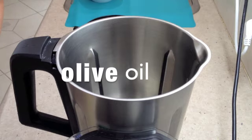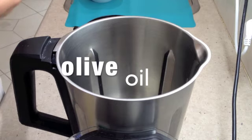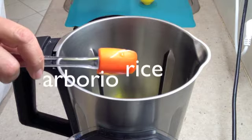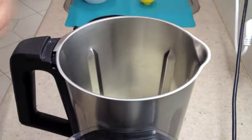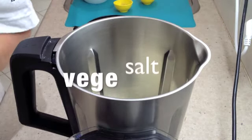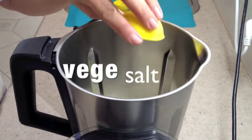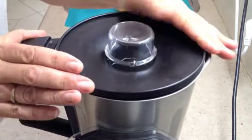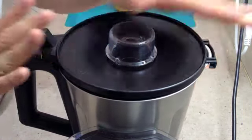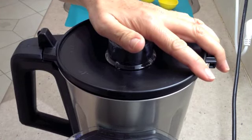To the Thermo Chef bowl we're going to add our olive oil and our Arborio rice, our pepper and our veggie salt. Now we're going to set the speed to 180 degrees for 2 minutes.